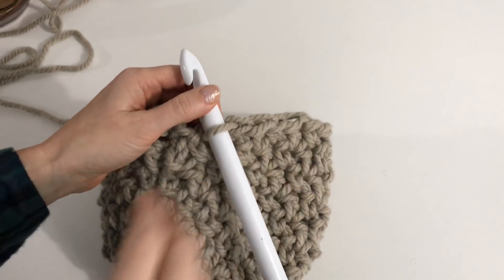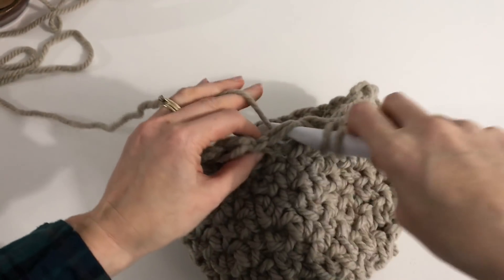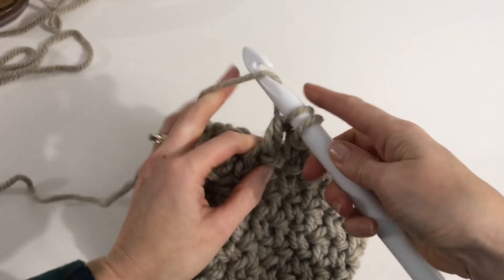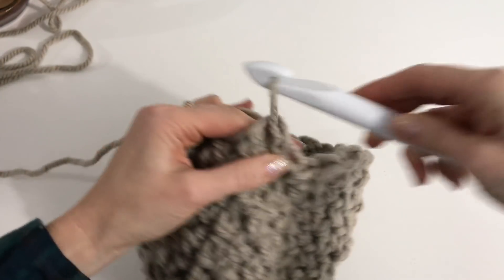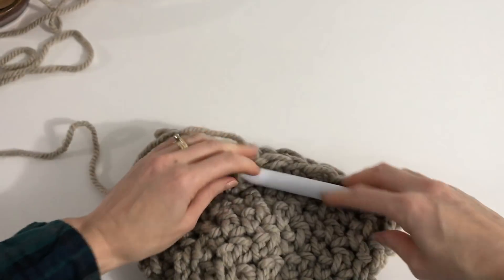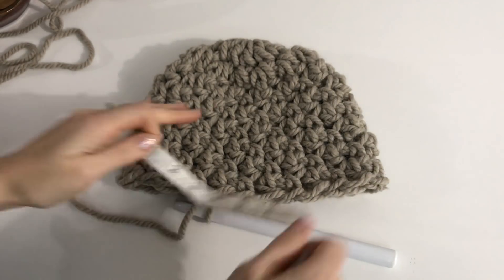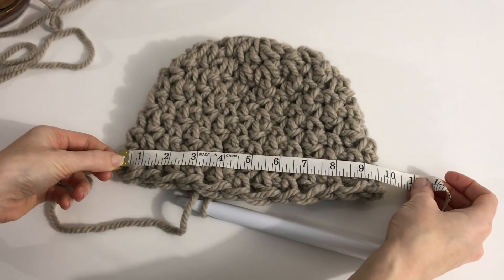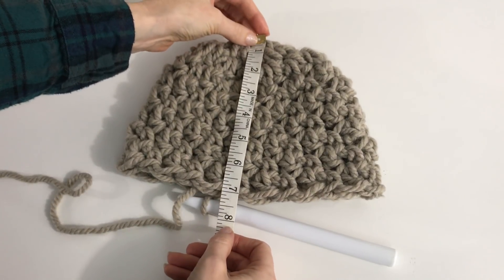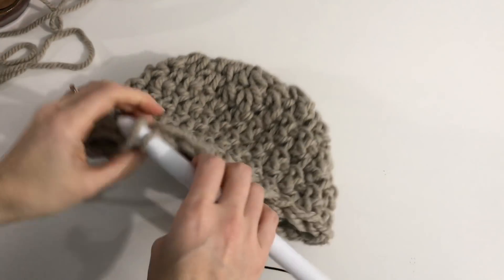I'm just completing my eighth round in total, ending with a double crochet in the final stitch and slip stitching to join. Let's take a measurement — our hat is about nine and a half inches in width and about seven inches in length at this point. Before moving on to the band, check how your hat compares.